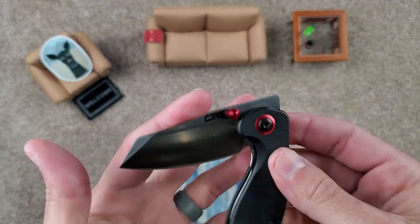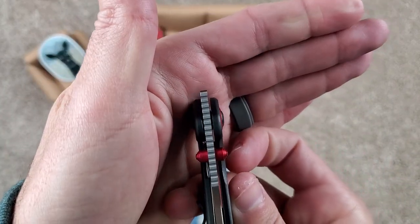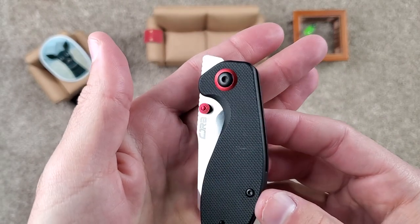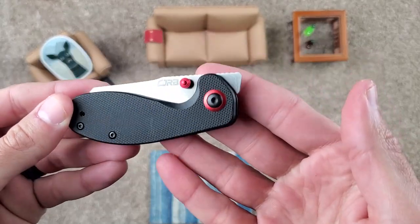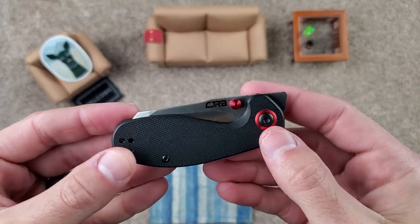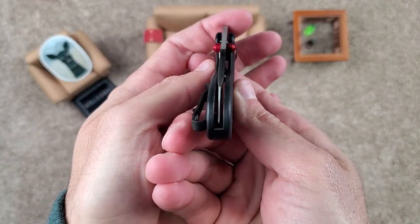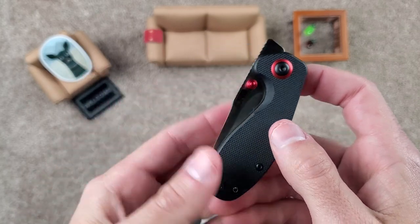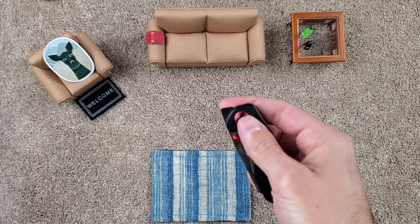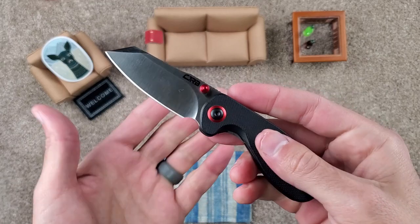Pivot and action — it is on ceramic bearings. I love that they threw in a little bit of an extra pivot collar just to kind of spice things up, a little pizazz. I also like that they didn't make a dedicated thumb stud or dedicated front flipper — they kept both in there. So you've got multiple opening options, which is great on this little guy because it is very fidgety. Great action.